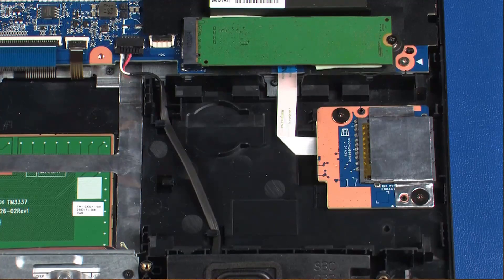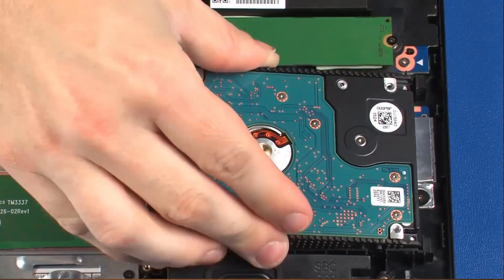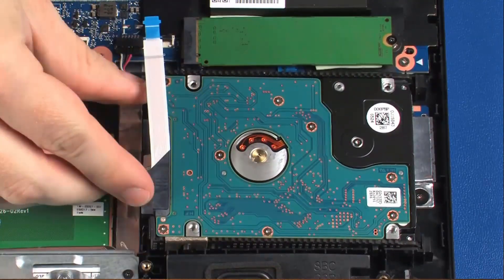Replacement: Toe the tabs on the right edge of the hard disk drive assembly into the cutouts in the top cover and lower it into position.